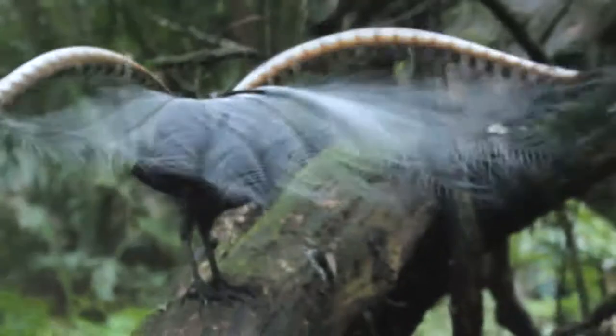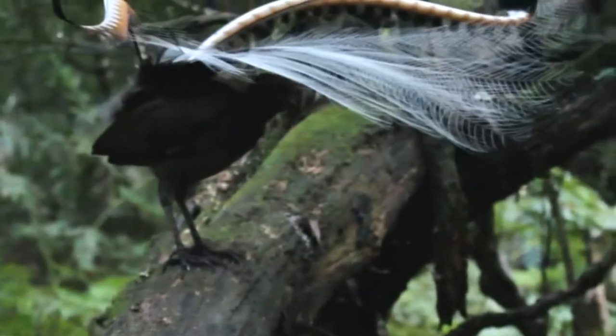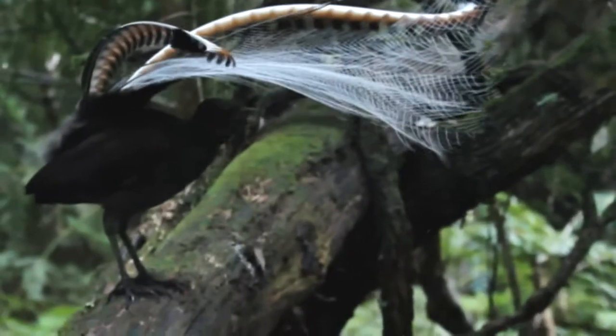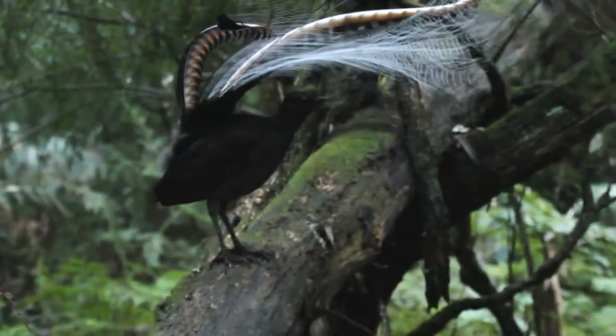I took a friend to visit one of my favorite lyrebirds in the Dandenong Ranges. Once we were there, this particular lyrebird did its all-singing, all-dancing performance, and the result of the visit was a request for a commission for a painting of a lyrebird.